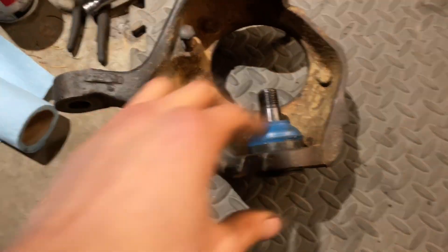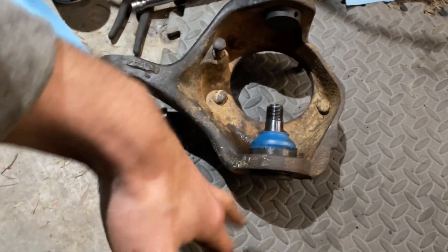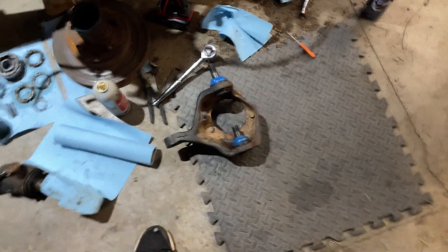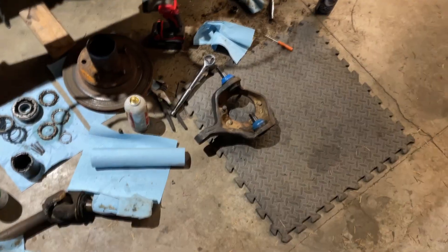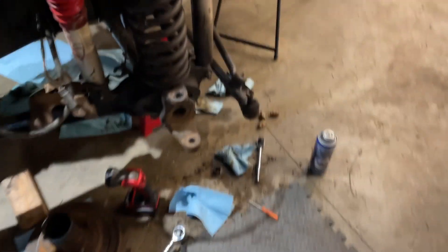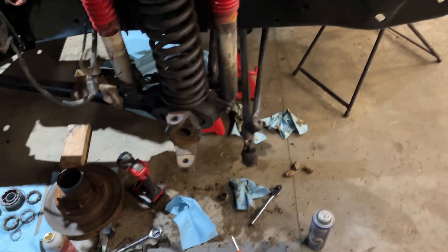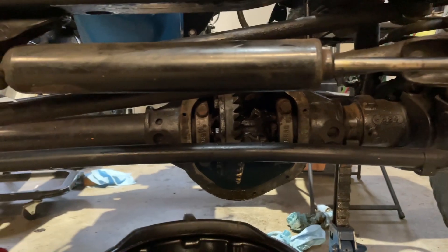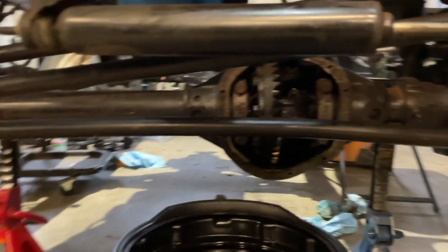Both ball joints are in - it was super simple with the press down at the farm. They're all clipped in, just got to put grease fittings on and I'll give it a paint before throwing it back on. Now I can start reassembling after I get all the dirt out of the axle. We just took the diff off and drained the fluid - we're taking the whole carrier out to get that dirt out, and now we're starting on the other side.